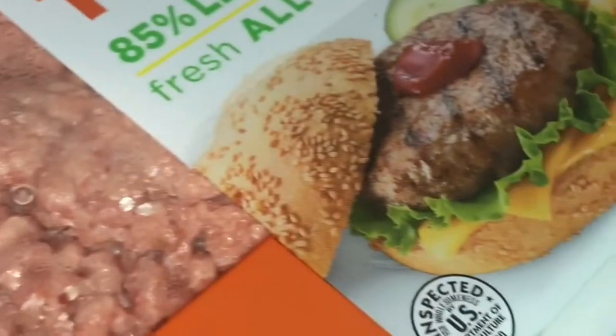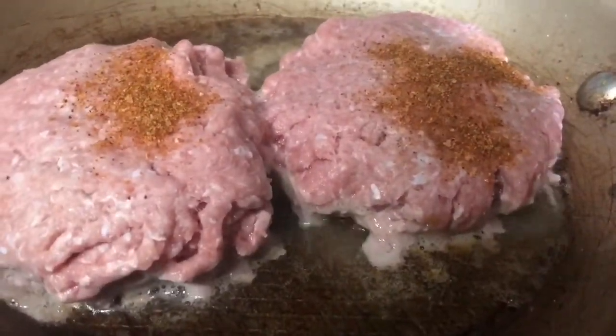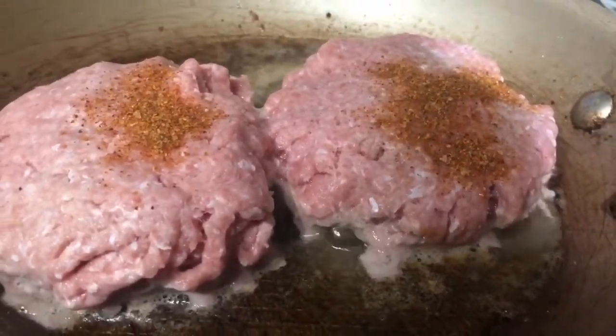We're going to get into some delicious dinner. I wanted something simple, so I decided to take some Jenny-O turkey and made some patties for my mom and me. I used the same turkey seasoning I used on the other two items, seasoned up the burgers, and just flipped them over several times.